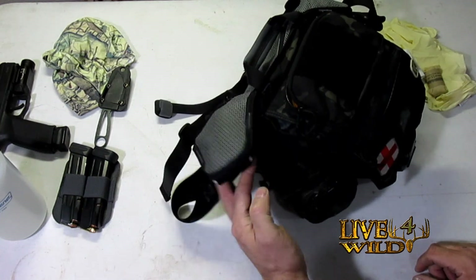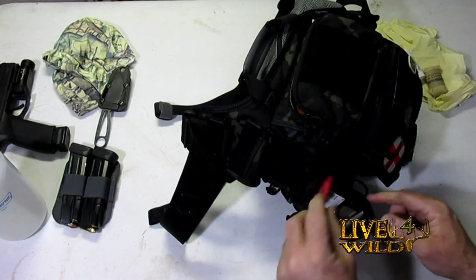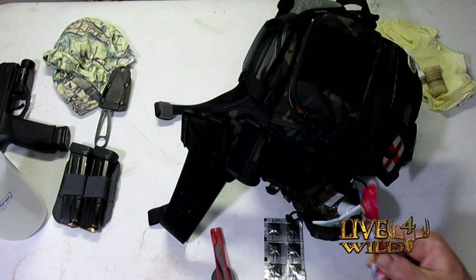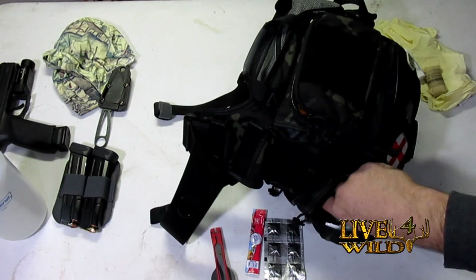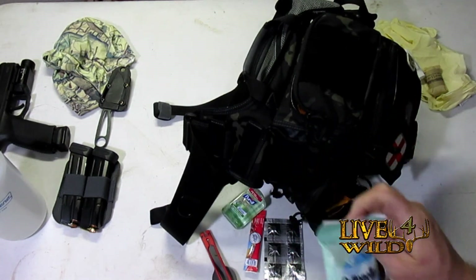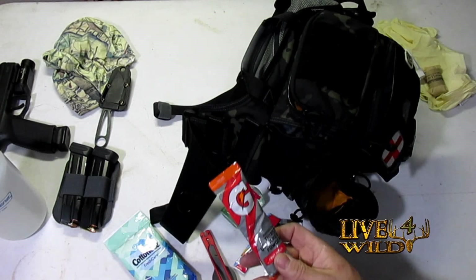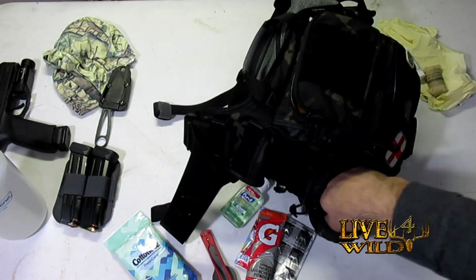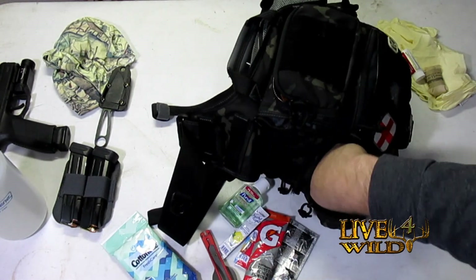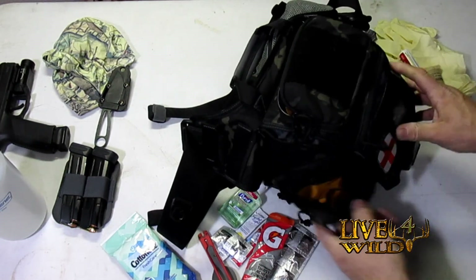Let's look inside where the water bottle was. I've got a Spark fire starter, some water treatment, some Crystal Light punch, hand sanitizer, another set of wipes, a double-up on Alaska wipes, Gatorade in case somebody really needs electrolytes and gets hot, some more Crystal Light, and water tablets.